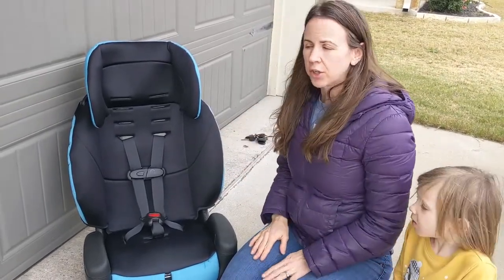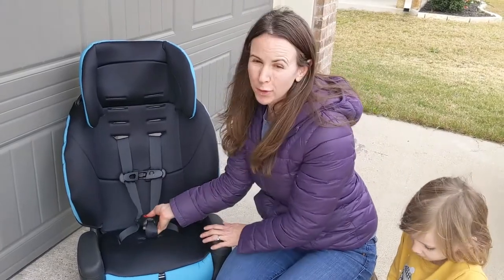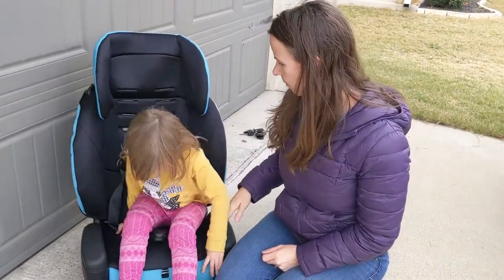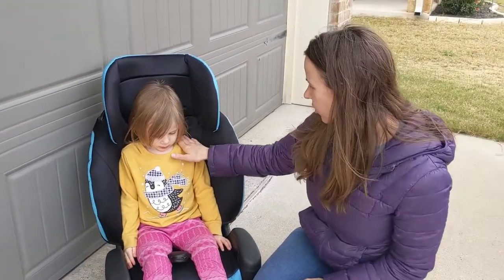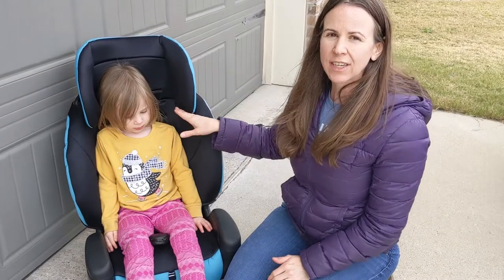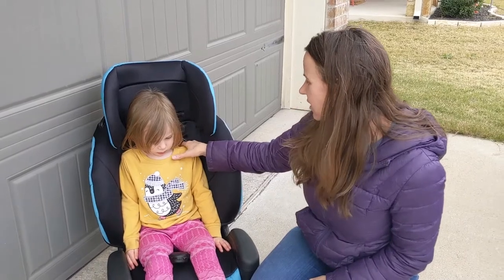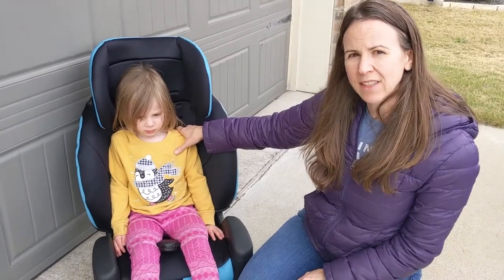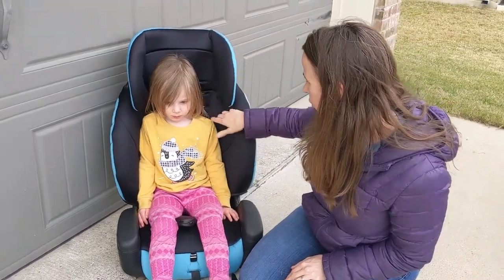The next thing we need to do is have our child sit in the seat to make sure the harness is set up to the correct height before we get it installed in the car. I'm going to have my child sit all the way back with her bottom all the way back and her shoulders up where they need to be. Sometimes they'll slouch, so make sure your kid sits upright so you pick the right slot. For a forward-facing car seat, we want the slot just at or above her shoulders, so I'll need to move to the next one up — the second slot from the bottom.